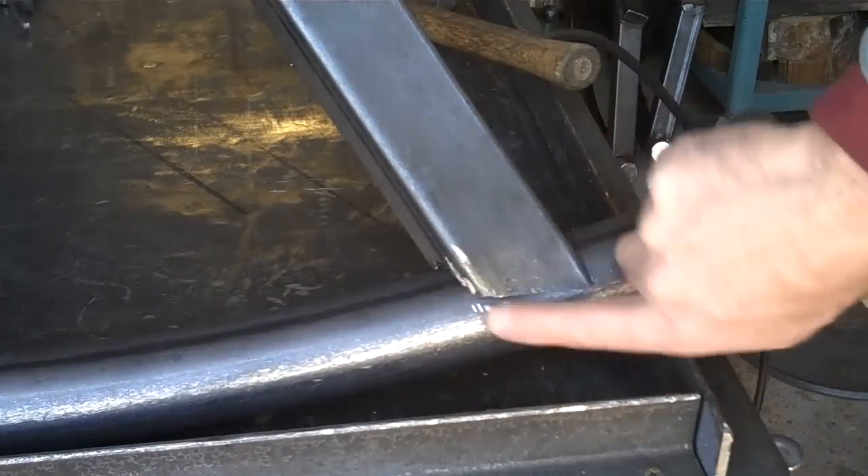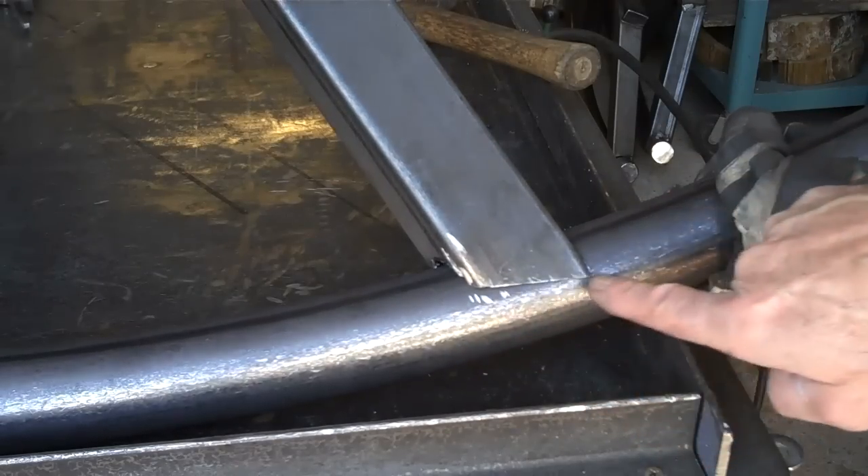That seals it up. Now you can really see what we've done there — we've just folded that over so we can get a good weld right here.